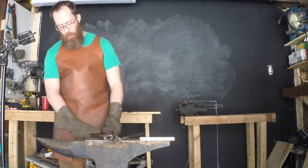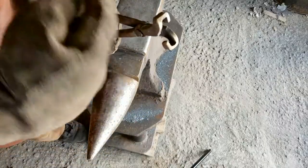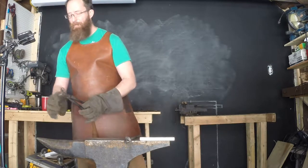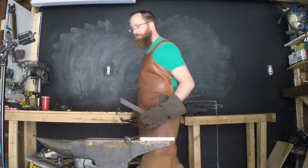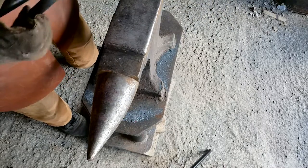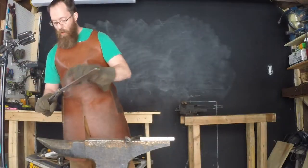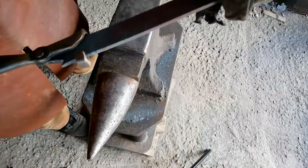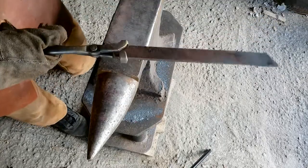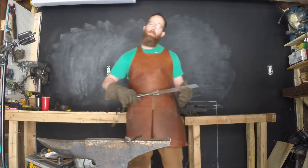I saw tusk style tongs — which is what these are — and I think these have a lot of potential because they give you a very, very secure grip. Everything wraps around the blade or the stock. But there's a problem with these that makes them almost useless the way they are. They can only hold the exact size stock they're made for, and they can only hold it in this far. There's no additional choke, so you can't hold it any other length. We're back to barely an inch of stock secured within the tongs, and to me that just isn't safe enough.